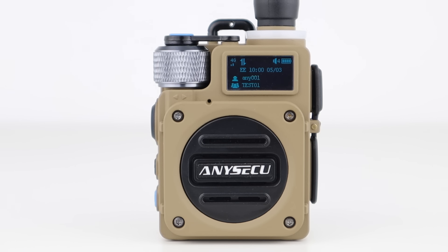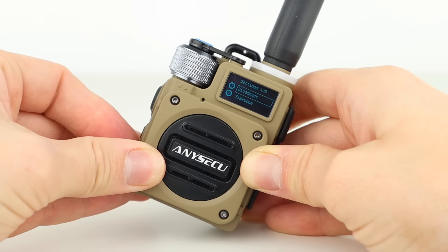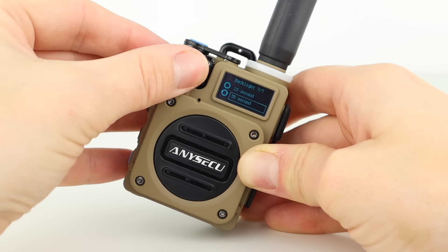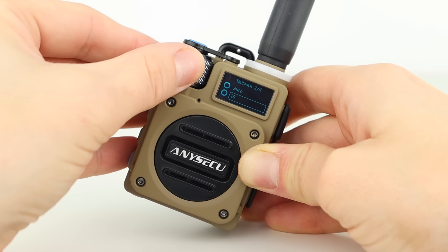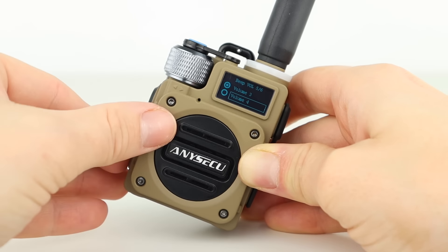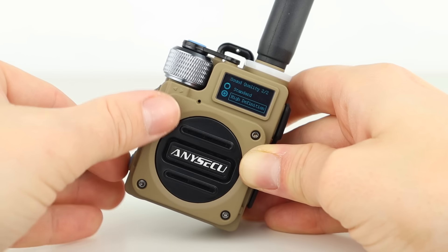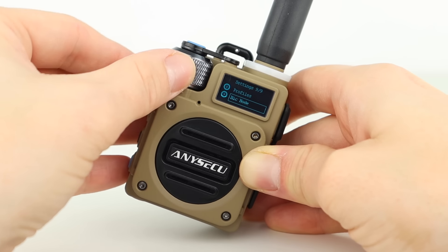There are settings that can be changed from the front face of the radio too. In the main settings menu you can turn transmit on and off, set the time zone, set the backlight time, enable auto or manual selection of the network, set the beep volume, the PTT tone, the sound quality, and silent or loud profiles and mic gain.